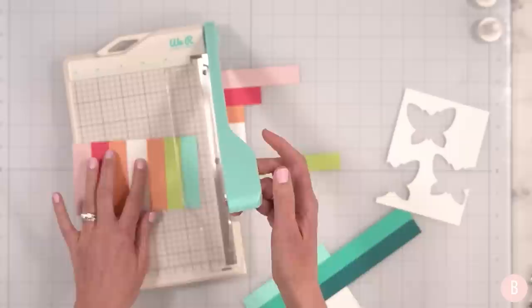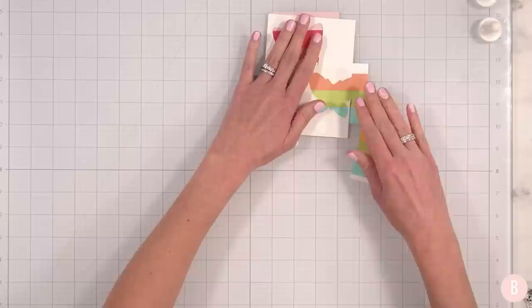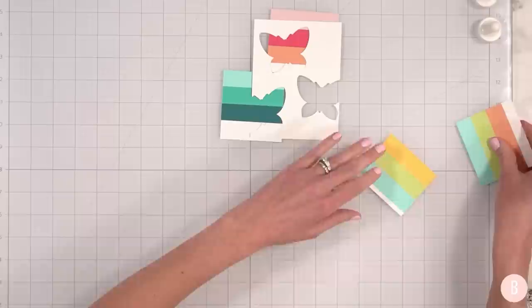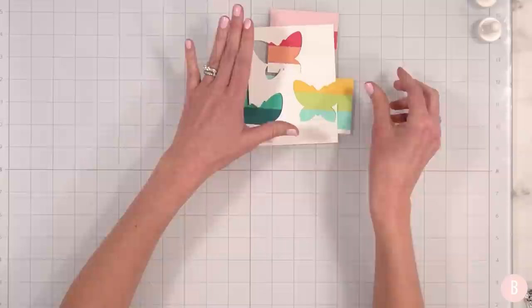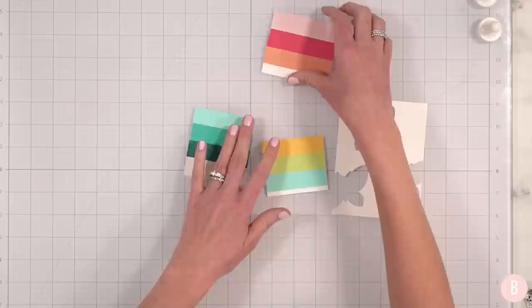I'm going to trim right here and then just trim these apart. It doesn't have to be perfect — I can keep that little white on there — but I just want those to be all ready to go. I actually redid a little strip because I wasn't really digging that color combo, but I do like this better.